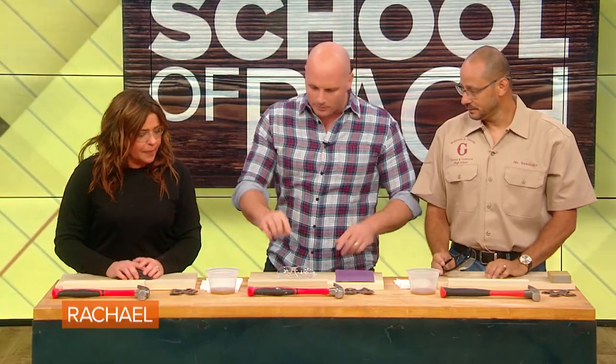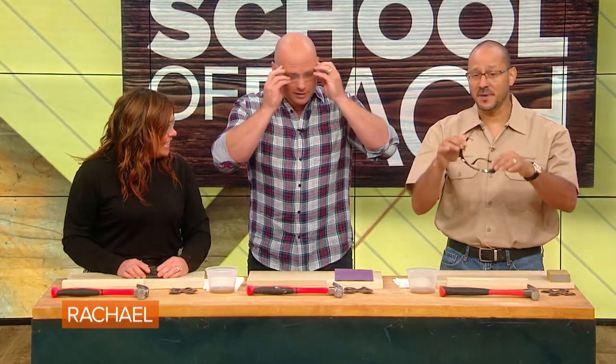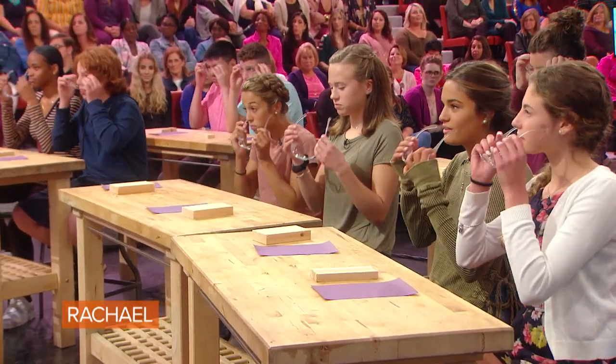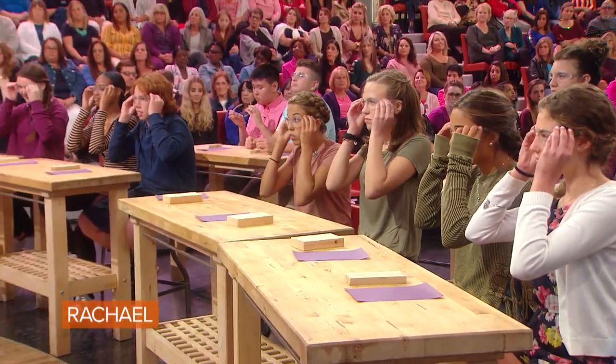We're gonna start with safety, obviously. Mr. Santiago, I already have my glasses on — I was excited to. He has glasses, but he's gonna wear some more. Mine's a little different because mine have to fit over my glasses. And students, we have a group here, let's go ahead and get safe. One of the biggest things when you're doing a project is you wanna be safe and you wanna be comfortable.